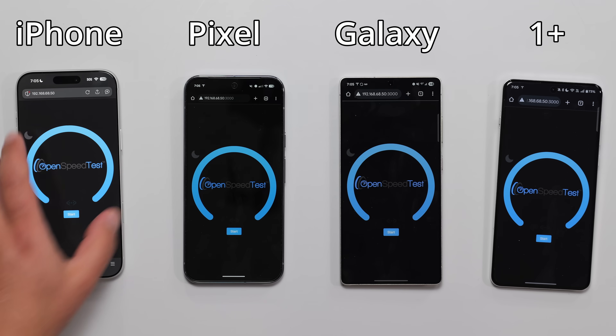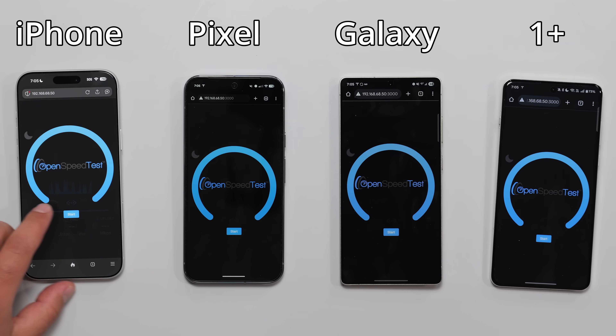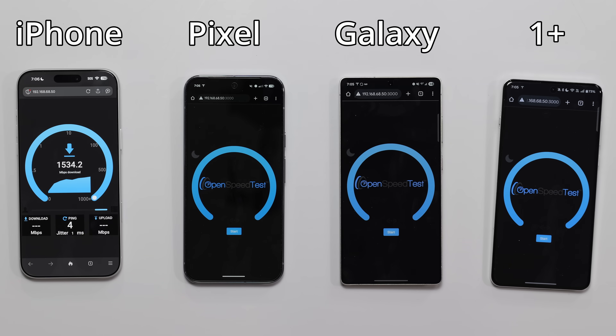The reason the iPhone says SOS is because I just got it today and I haven't set up the eSIM. It has nothing to do with the speed test, because this is a local speed test going to my server, all on Wi-Fi — it has nothing to do with connecting to the cellular network, as most of you guys already know.